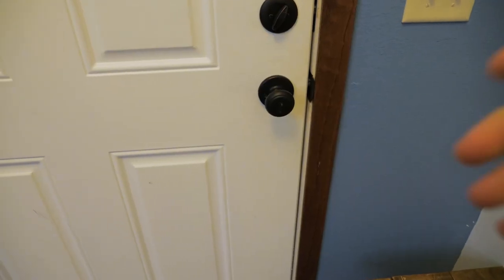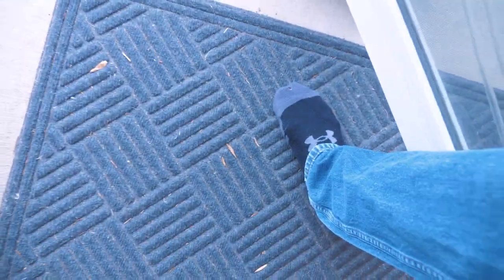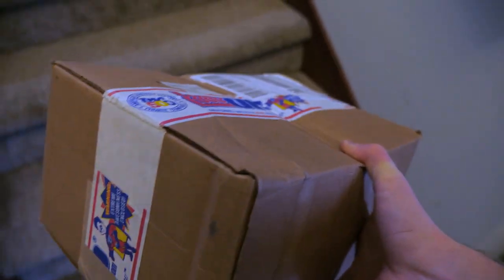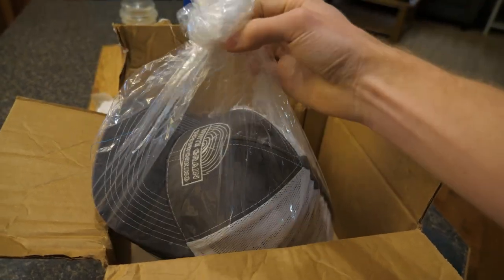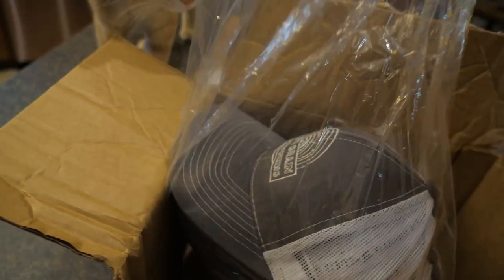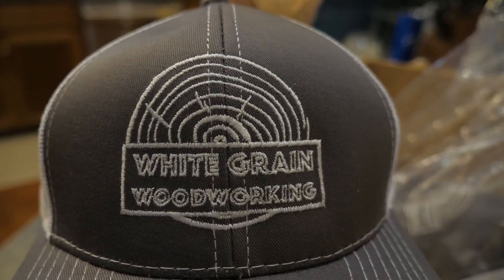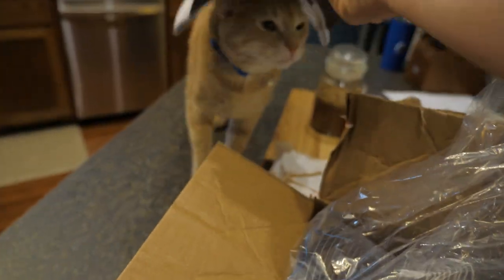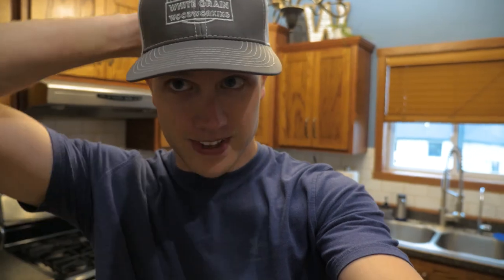Now all I gotta do is sit and watch some paint dry. What have we here? Check that out. Nice. How does it look? Looks like a crappy trucker hat. I love it.